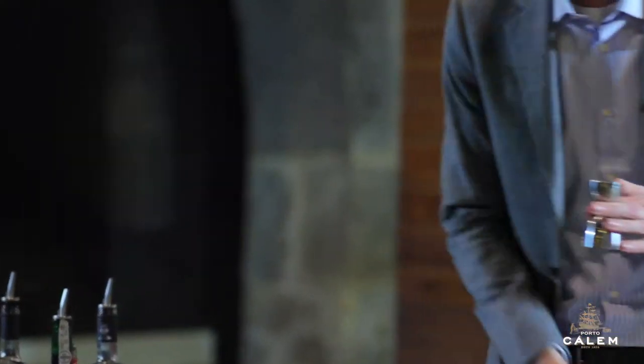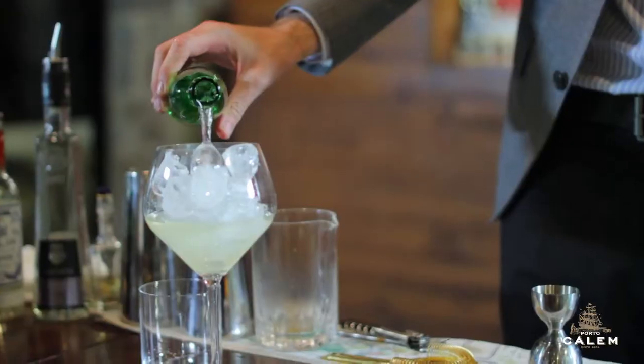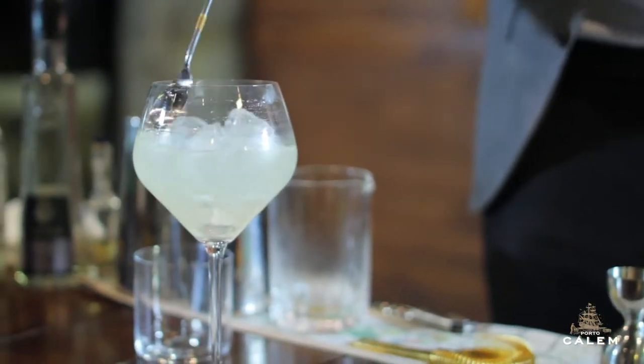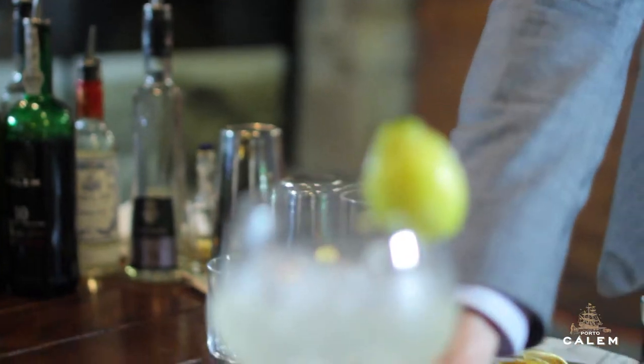Bergamot is a citrus fruit from Spain. Then we're going to balance it out with a bit of lemon juice, and we're just going to top that up with a little bit of soda water. There we have it — the Tipsy Florist.